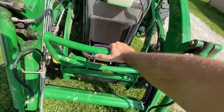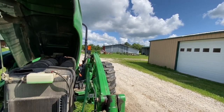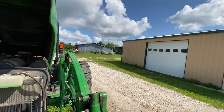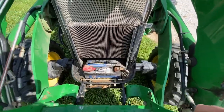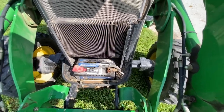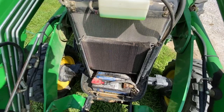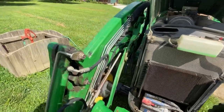This thing has 1,400 hours on it — obviously residential use, but it's been a hard 1,400 hours. It's been through a tornado, the cleanup after the tornado, taking down barns and sheds, and helping renovate a house. The second battery we've put in it since 2006 — the last one finally gave out last year after 14 years of service on the original John Deere battery. That's pretty good.